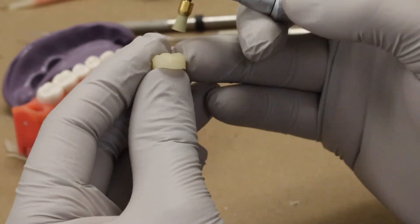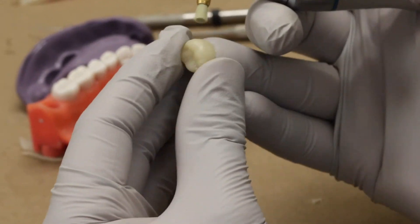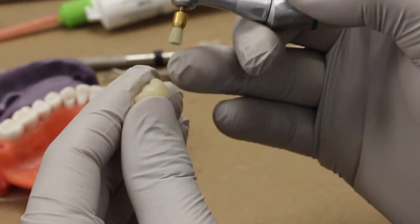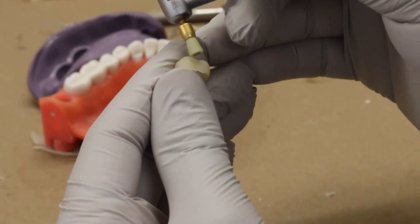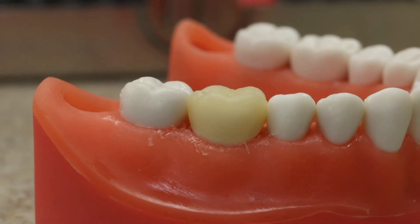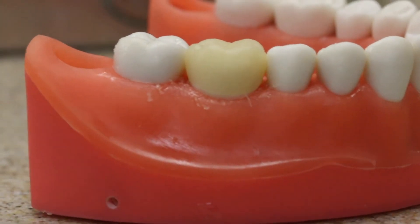Using a composite polishing brush, polish the buccal surface, the occlusal surface, and the lingual surface of the provisional. Do not polish the proximal surfaces as it might risk having an open contact on the provisional.